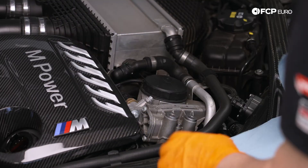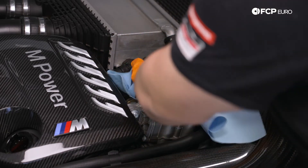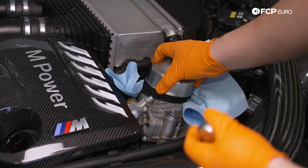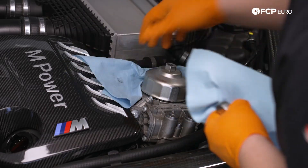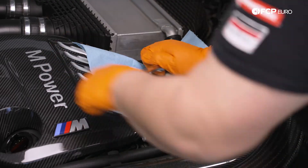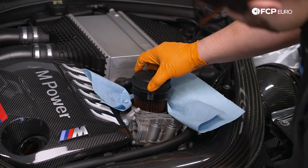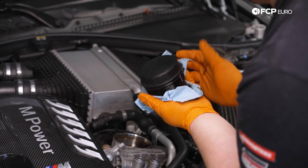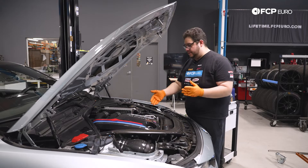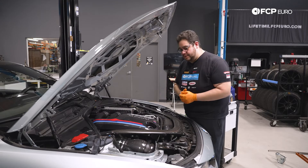I recommend a couple of shop towels around the housing just in case there's any spillage, and then you can use the shop towels to grab the filter on the way up so you don't drip all over your car. We're using our oil filter wrench. We're going to set this to the side and let it drain for now. Before we reinstall our new filter we're going to let everything drain out — we'll show you how to replace the seals on the oil filter cap — but in the meantime let's hop underneath and drain some oil.